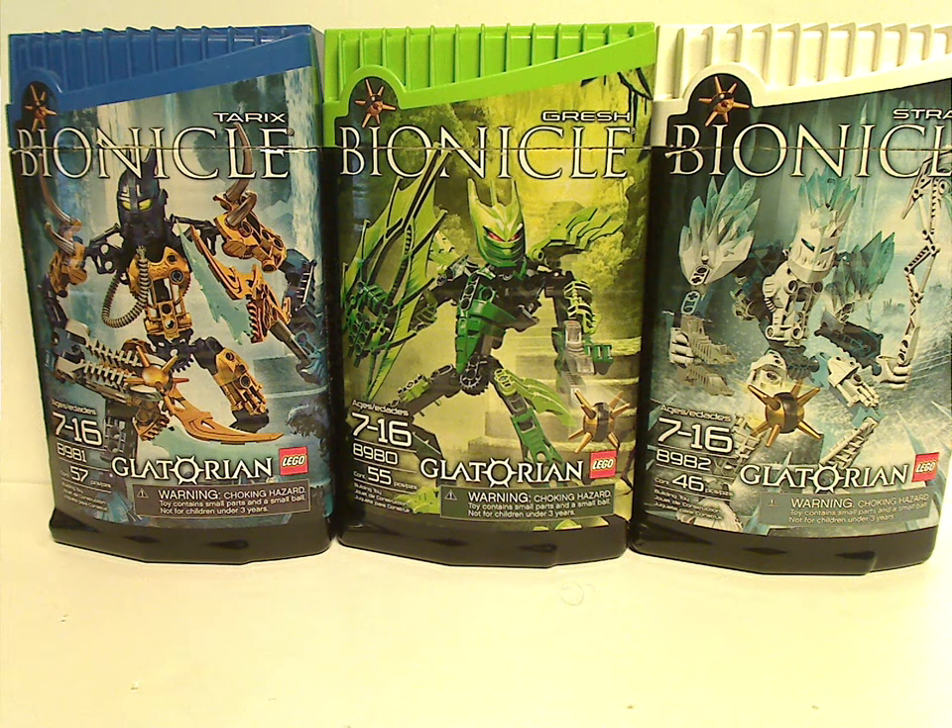Well hello everyone, Dylan here. Happy Throwback Thursday, and the rotation leads us to a Bionicle review. Today's is on three of the Glatorians from 2009.